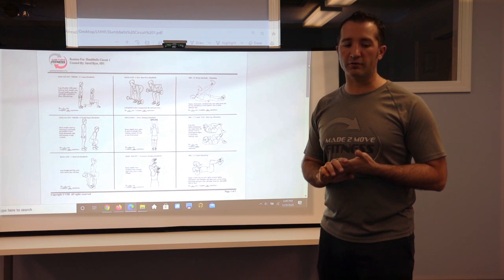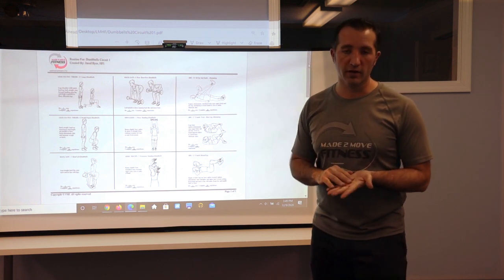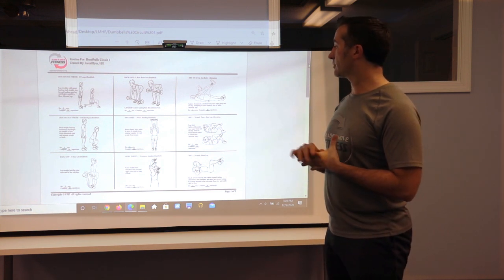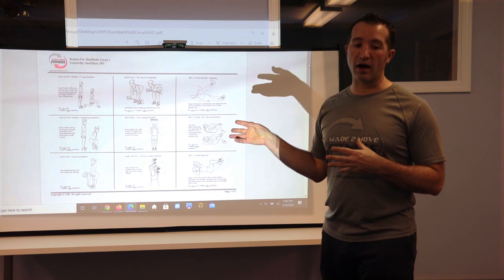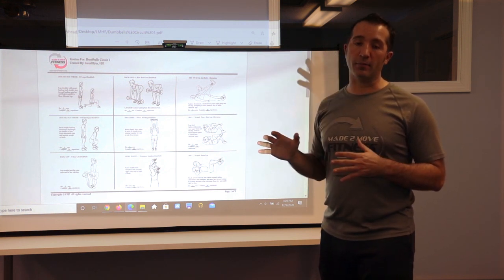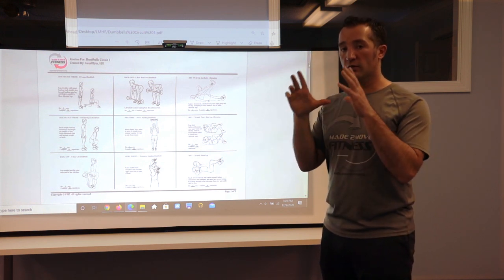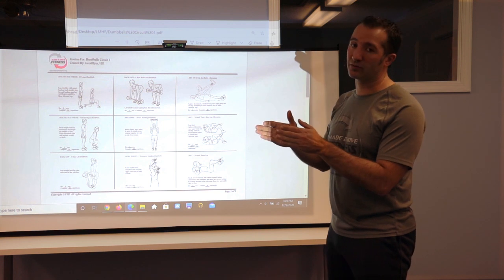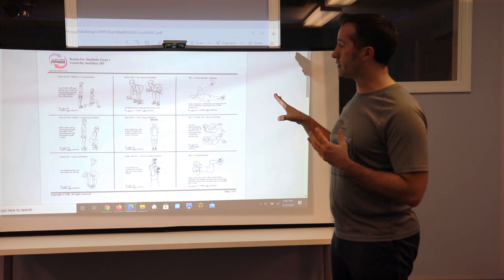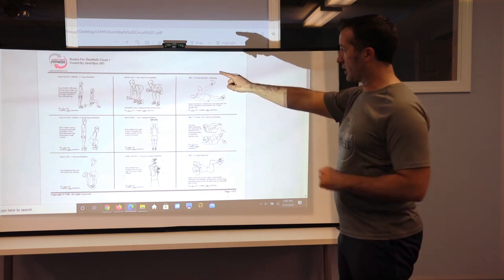This program is similar to the others. This is a basic dumbbell workout — it's not going to be anything crazy difficult. It's going to be a nine exercise layout, real simple, up to three sets of each one. We're also going to be using the timer for this, so it's going to be 20 seconds of work for each exercise, ten seconds of rest, and then you shift to the next one. Just the same kind of format in terms of the columns — there are three columns.